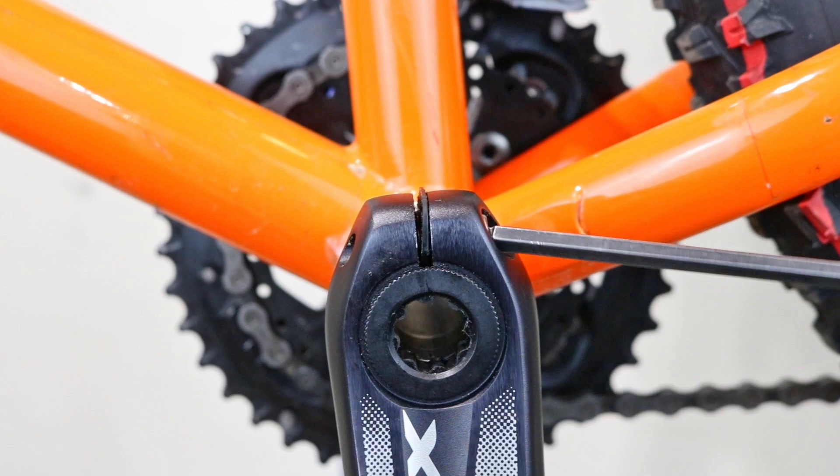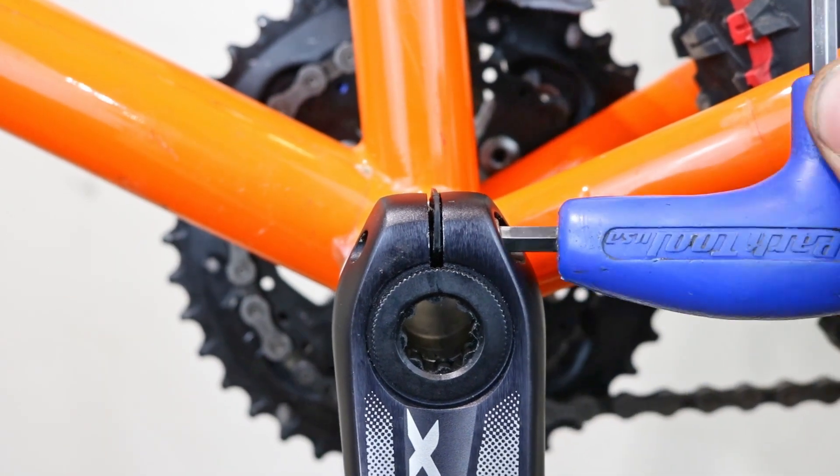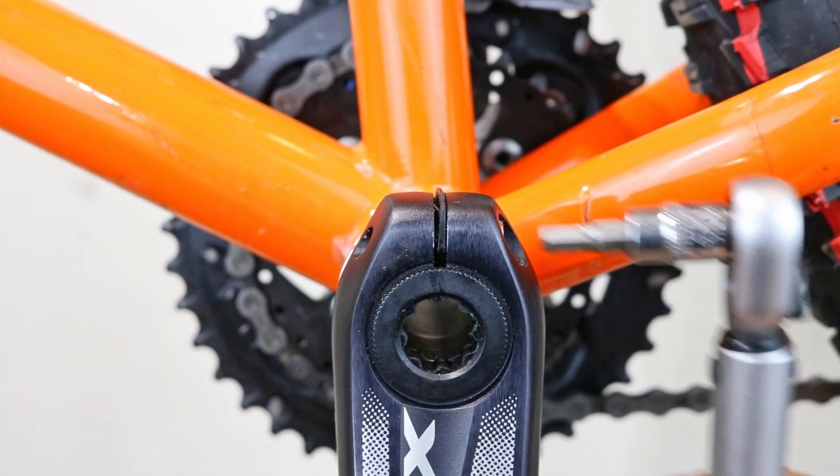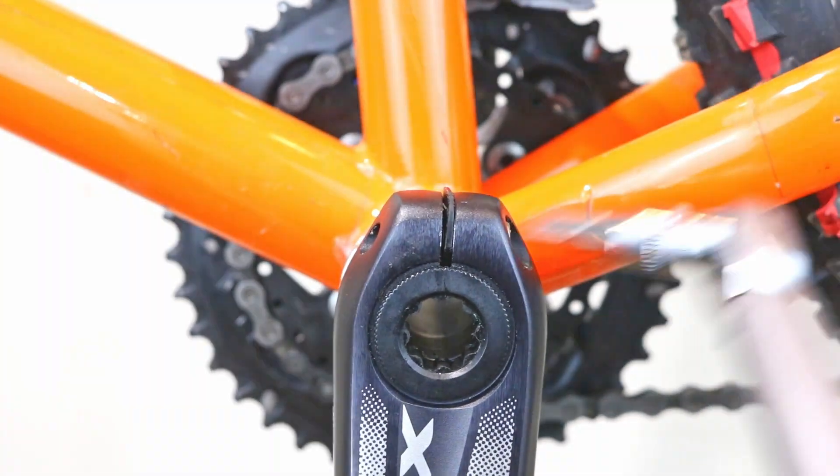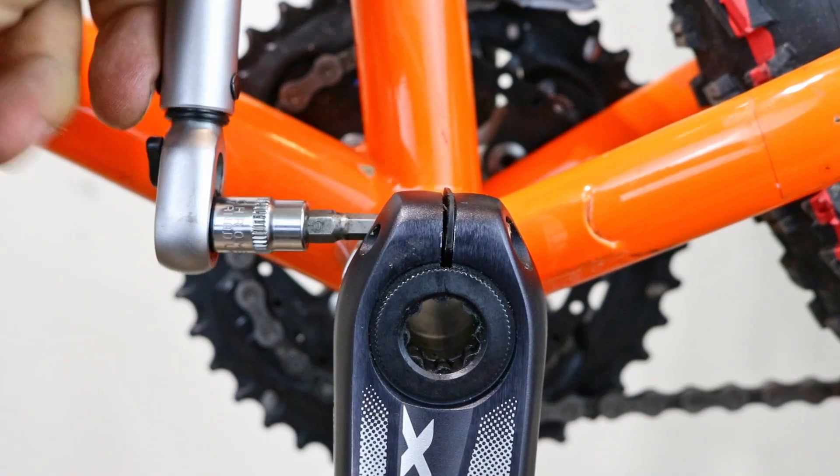Finally, tighten the two crank arm screws sequentially. If you have a torque wrench, tighten them between 12 and 40 Nm. If you don't have a torque wrench, just make sure they are tight.